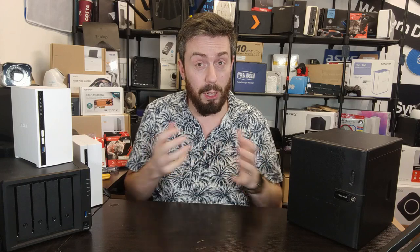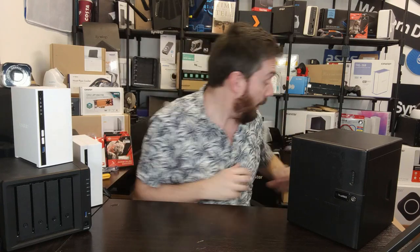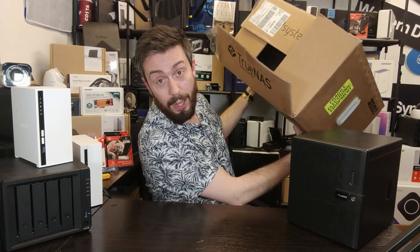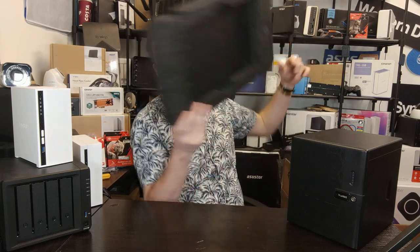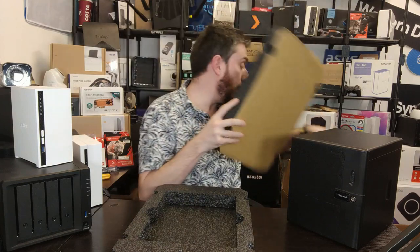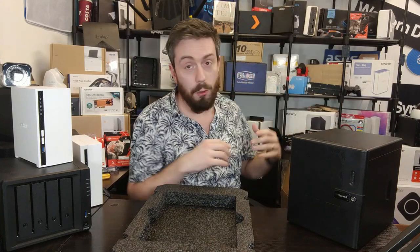I'm now ready to talk about TrueNAS and will do so a lot over the coming months alongside other brands. You may notice this is a review where there's no unboxing — the box was huge. This five-plus-two bay system arrived in one of the biggest boxes I've ever seen, with an absolute sea of packaging. It arrived with the hard drives already supplied by iX — five WD Red hard drives and a couple of SSDs.